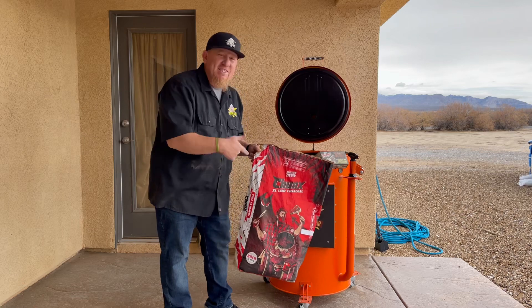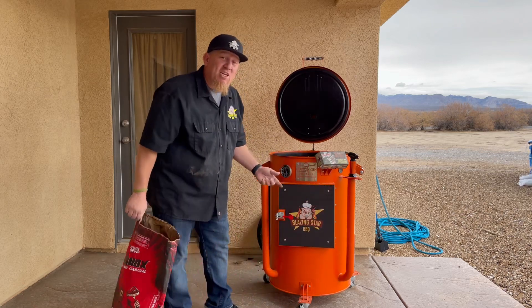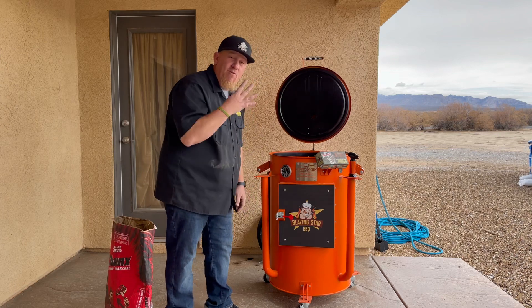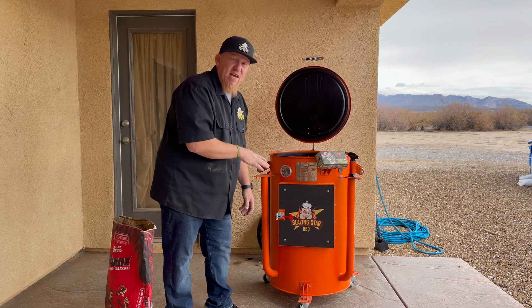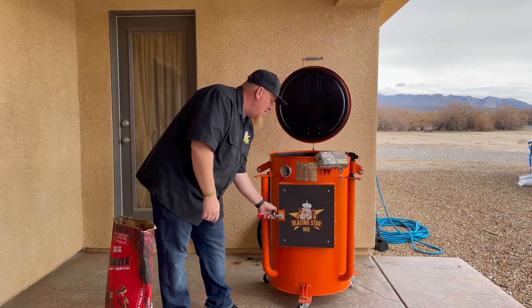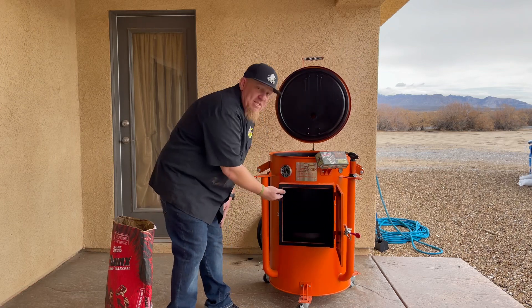Now that you've had a chance to look inside the bag and see what the chunks are at the bottom, let's check out what they look like inside this cooker. On this cotton gin smoker, I smoked some ribs for four hours at 275 to 300 degrees. We're going to look inside and see what the coals look like after I choked them off and let it sit for a couple days.